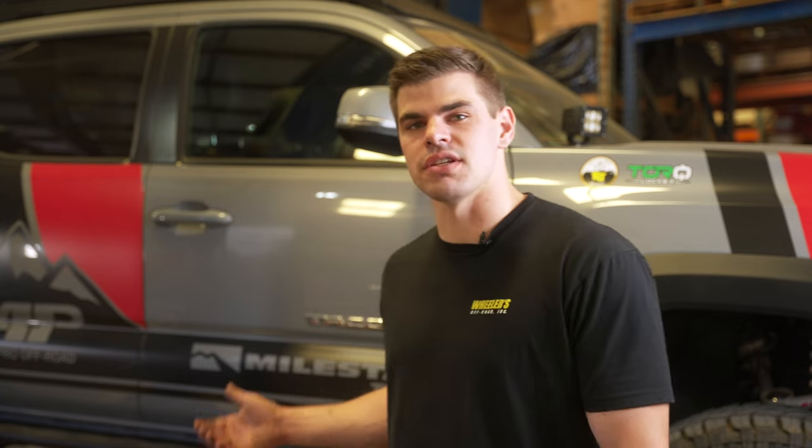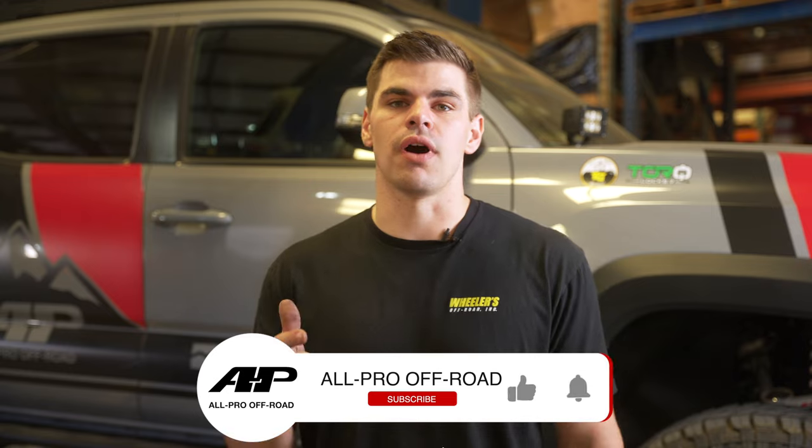Now we're going to repeat the exact same process on the driver's side. That concludes the catalytic converter guard install on our third-gen Tacoma. We hope this was helpful with your installation, and for more products go to allprooffroad.com.